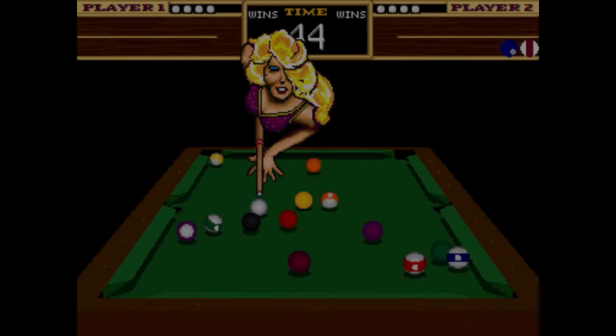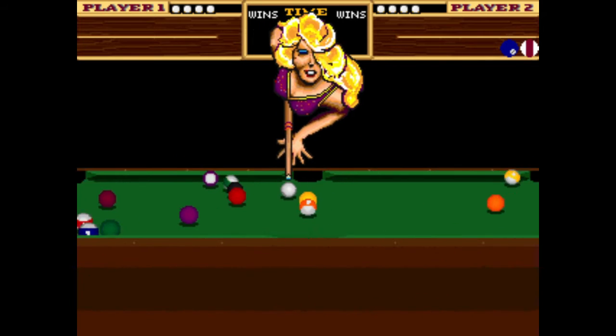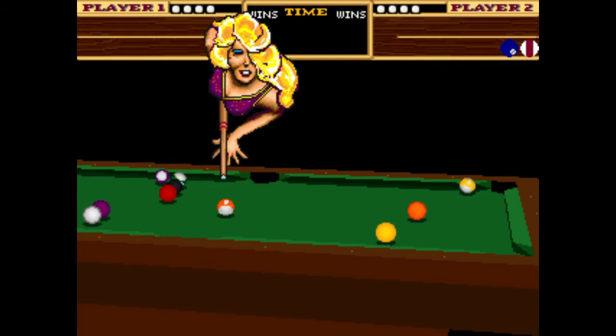Players: 2. Control: 8-Way Joystick, Buttons: 3. Trivia: Developed by ESCAPE Intermedia. Sources.